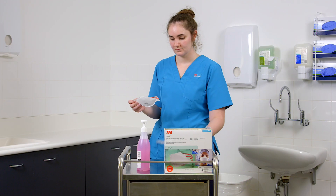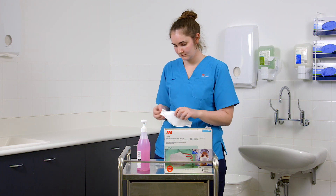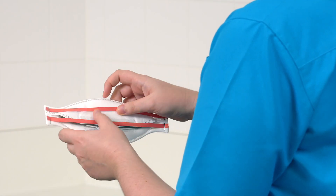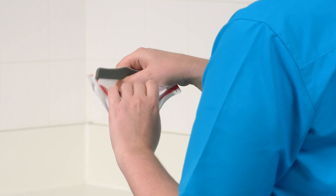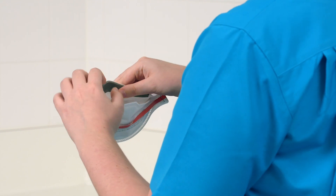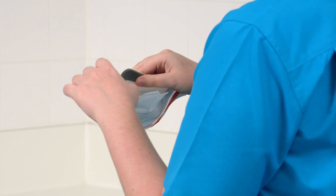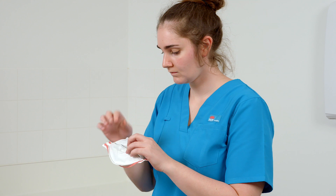Remove the respirator from its packaging and inspect all respirator components for damage prior to each use. With reverse side up and using the tab, hold with the straps facing upwards. Fully open the top and bottom panels, bending the nose piece around your thumb at the centre of the foam. Make certain the bottom panel is unfolded and completely opened.